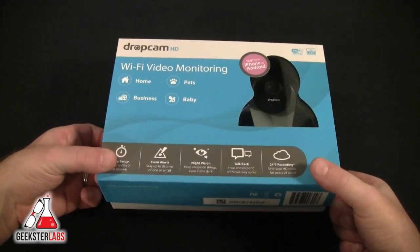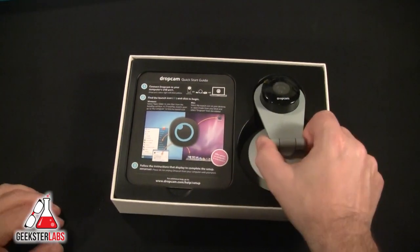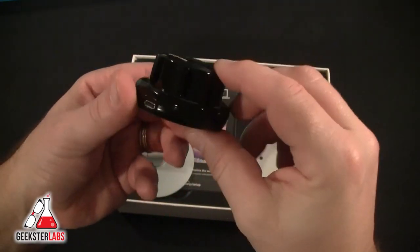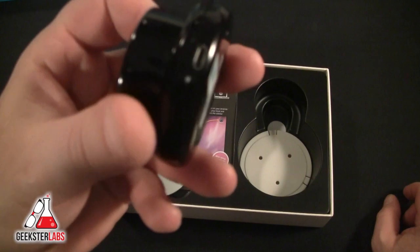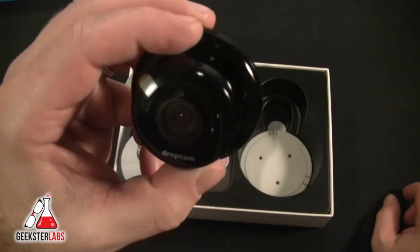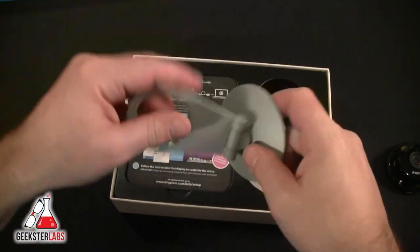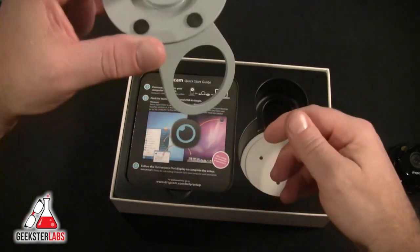Let's unbox this. In the package we have the Dropcam itself — very small, about smaller than a hockey puck. On one side we've got a USB port, and we've got the microphone and speaker on the back, and the camera on the front. This is the mounting stand so you can stand it up.